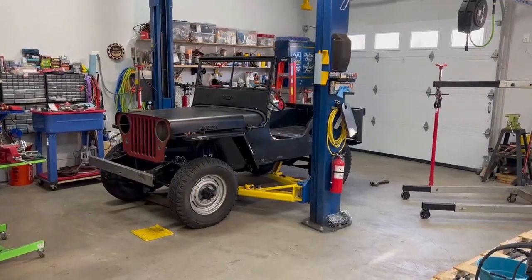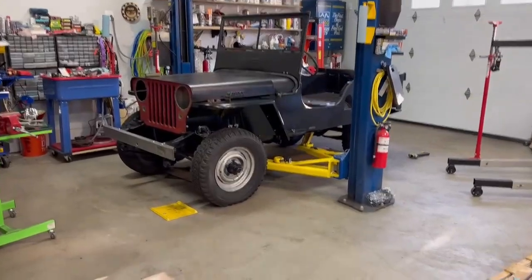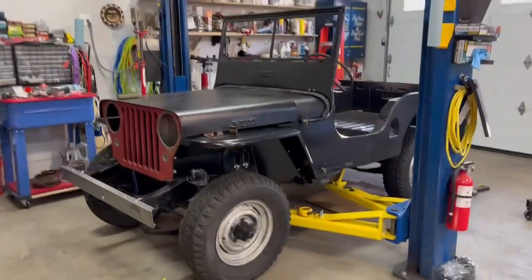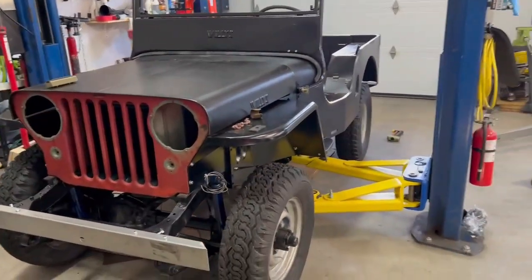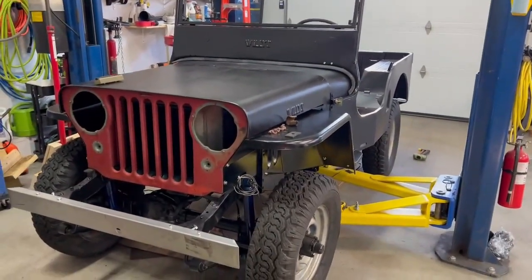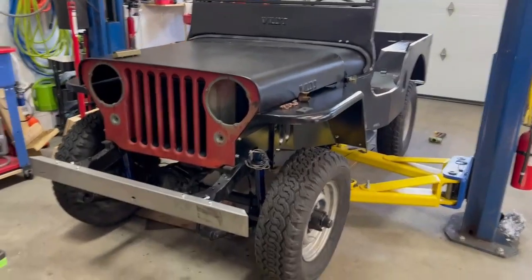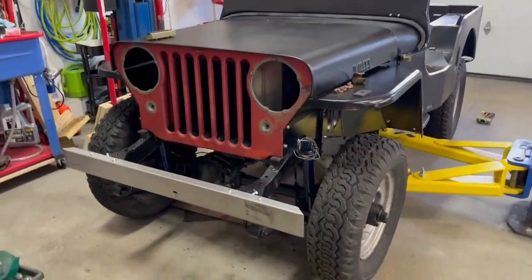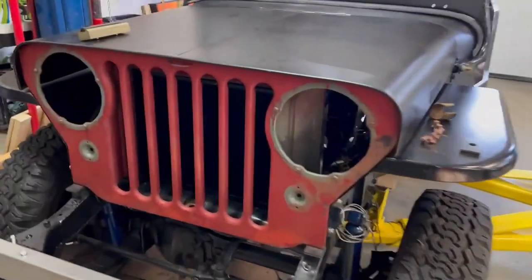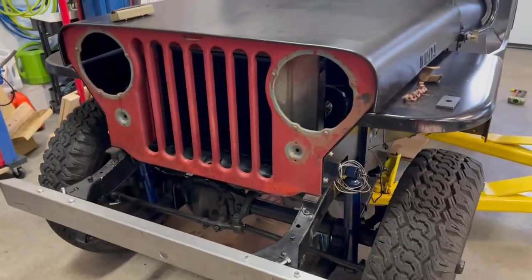Have you ever heard the saying, looks good from far, but far from good? Well, that's what we're dealing with here. We've got our reproduction tub on the Jeep. The only thing that's original from a body perspective is our grill. You can see it was originally picket gray, and then someone went over it from a Home Depot or whatever with a paintbrush and made it red.